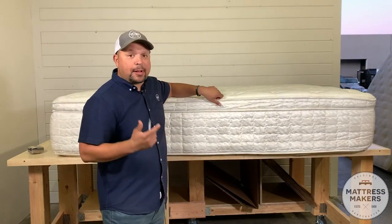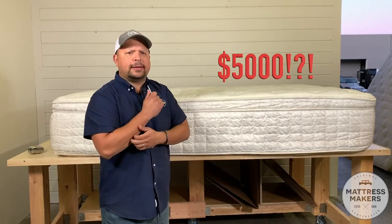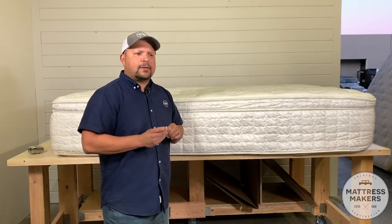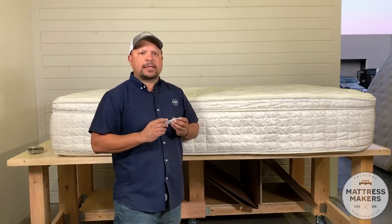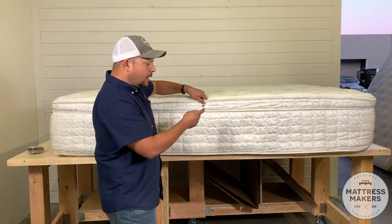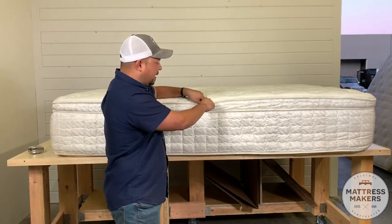This mattress was really popular about 10 years ago. It retailed for about $5,000 — about $4,999 in a lot of these stores out here. It was a popular mattress, very comfortable, but it didn't last as long as your typical latex mattress. And we saw that with this mattress here, and we're going to pick it apart and see what's inside.